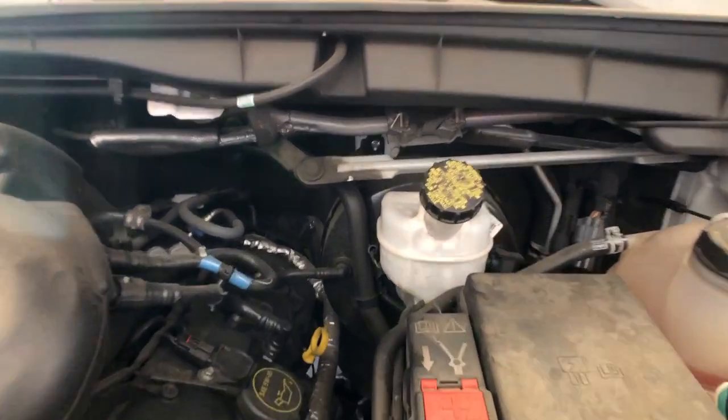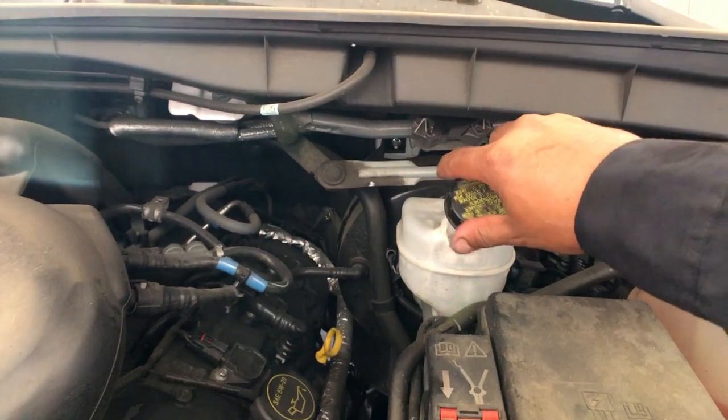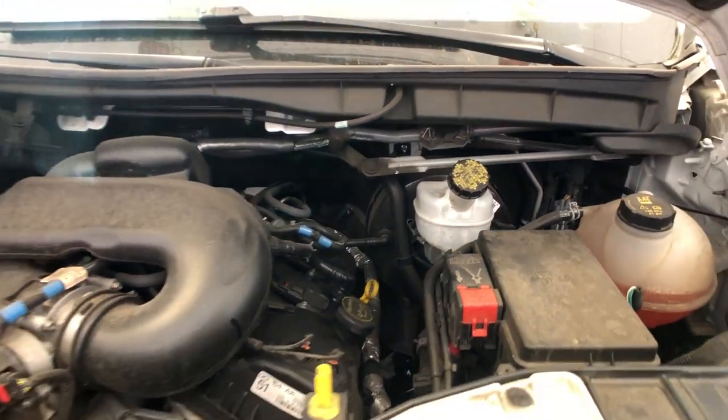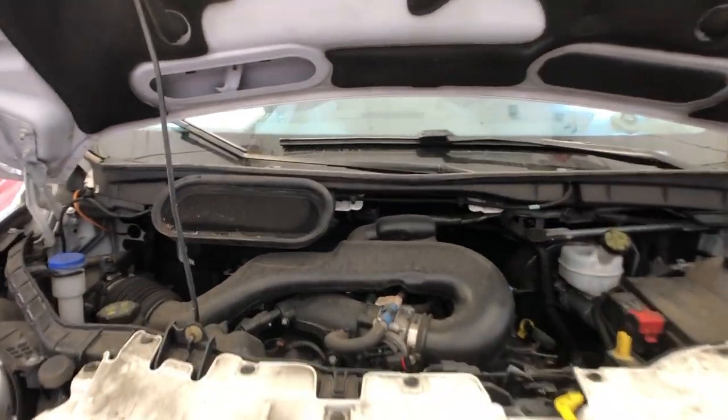Last thing you want to do is check your brake fluid, make sure it's at the proper level - and it is because I topped it off already. Remember, we bled the brakes and we lost a little bit when we took the caliper off, so make sure you top it off. Everything's good here, we're good to go - now we go test drive.